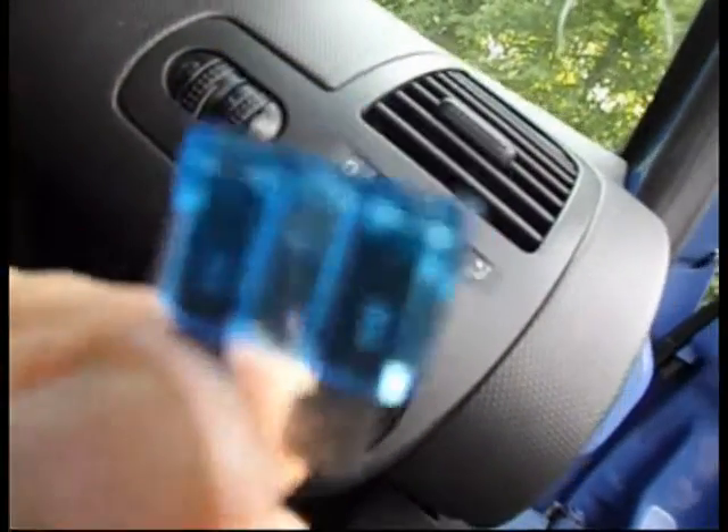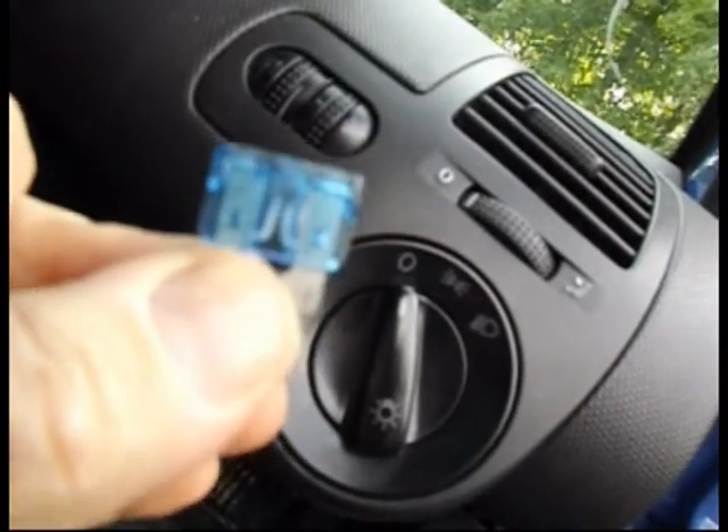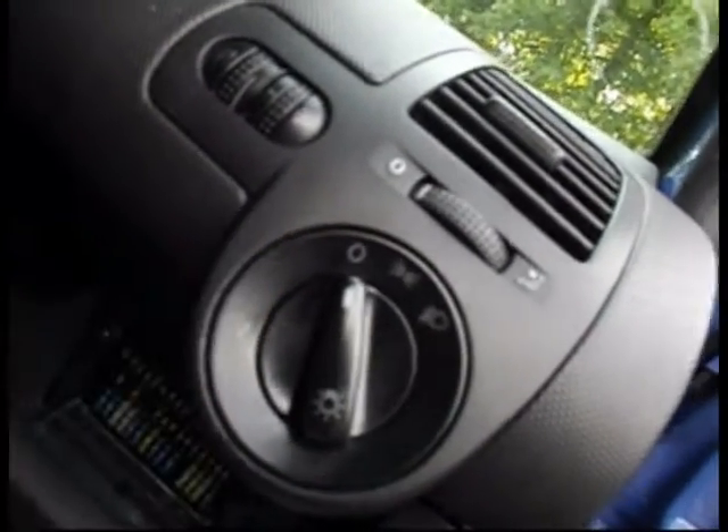And here is the fuse, and as you can see in the middle there, it's blown. So I'm going to have to see if I've got another one of these and put it in and try it out.